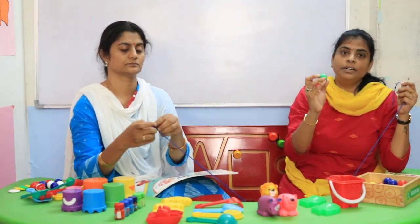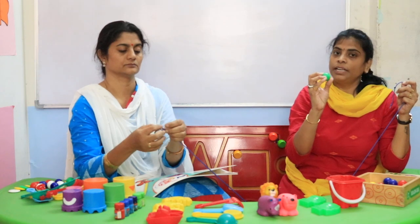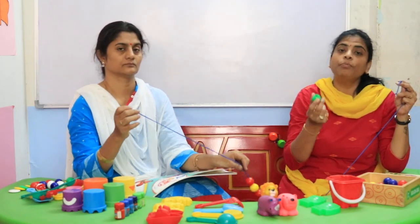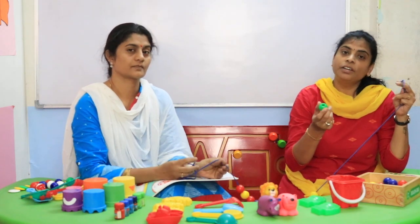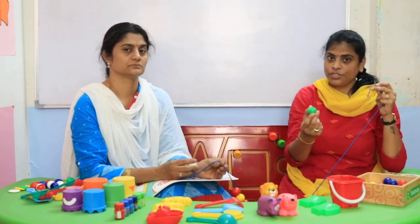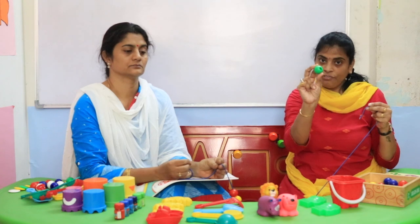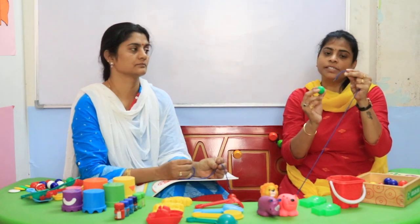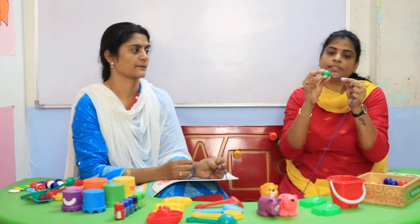When you give these to your children, be careful that they don't put them in their mouth. This threading beads activity is very important for children below 5 years because it builds eye-hand coordination. When they hold it with three fingers, they have to hold with three fingers and put it on the thread like this, holding it with two hands.